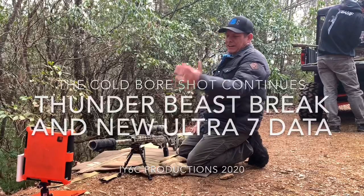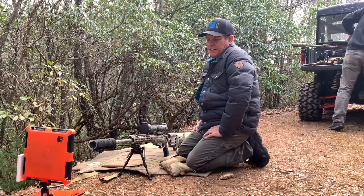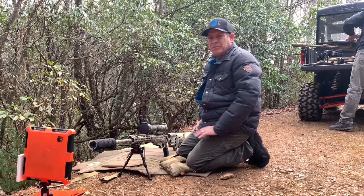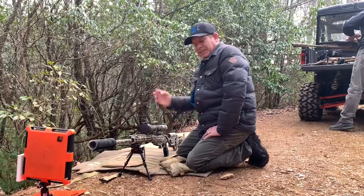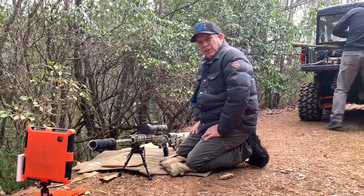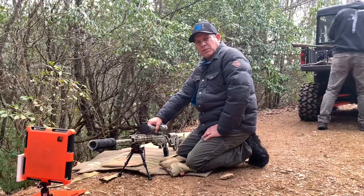All right, I'm super excited — I'm finally going to shoot the suppressor, the Ultra 7 made by Thunderbeast. But before we do that, we changed the muzzle brake out, and yesterday I got a perfect bullseye for my cold bore shot, so we'll try another first-round cold bore shot today.